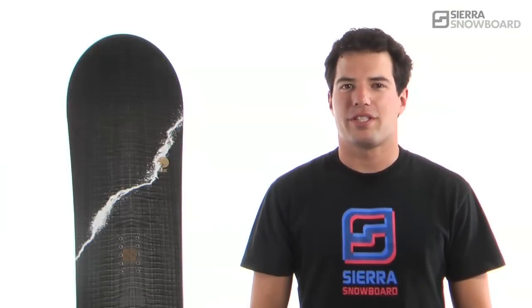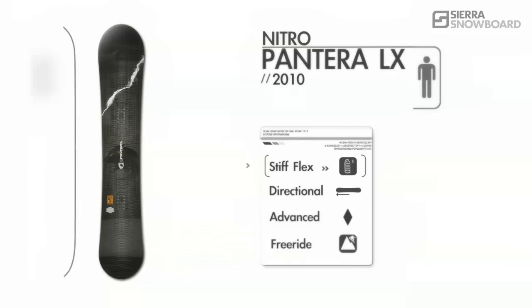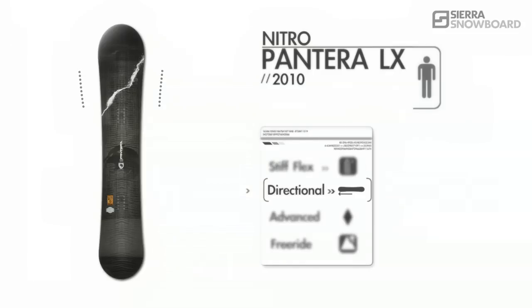This is the lightweight 2010 Nitro Pantera LX. This board has a stiff directional flex in a tapered shape. It's designed for advanced riders, for free riding, and for powder riding.